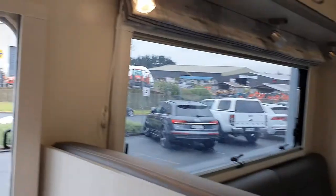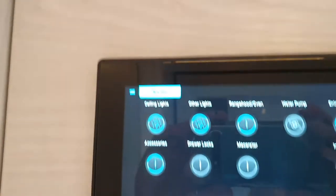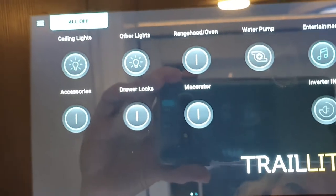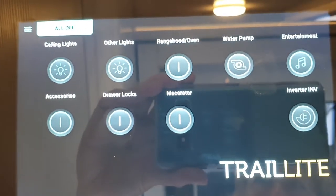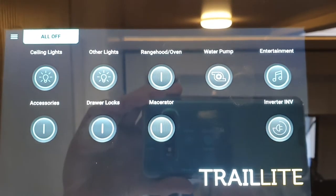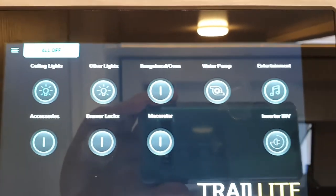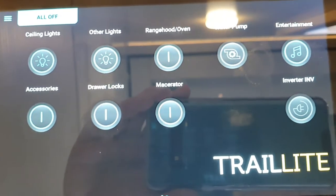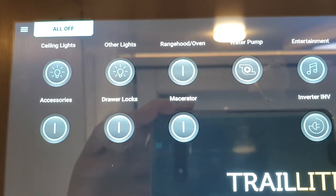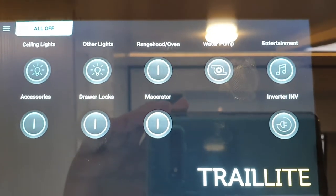Next are the drawer locks. Your drawer locks in the Landmark lock automatically when you drive and unlock automatically when you cut the engine. You can also manually lock them by activating the drawer locks — that is only a feature for the Landmark.